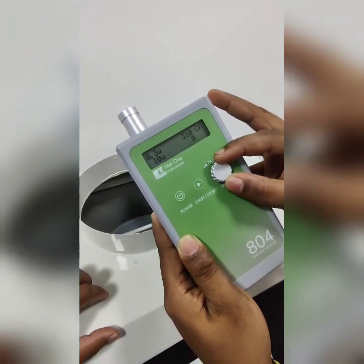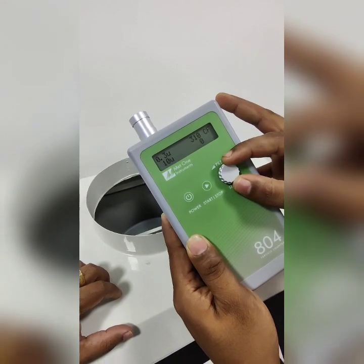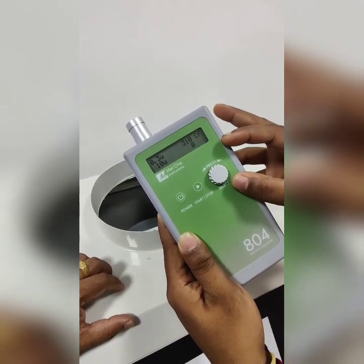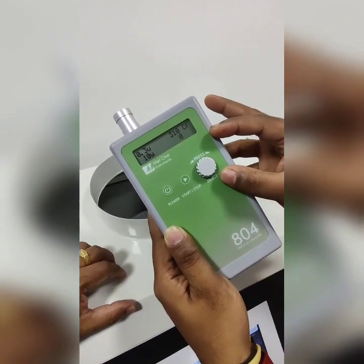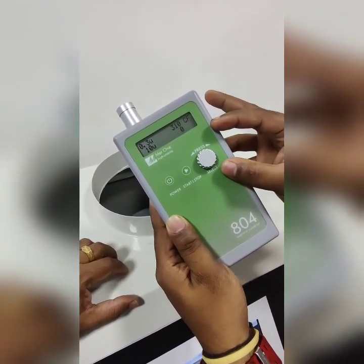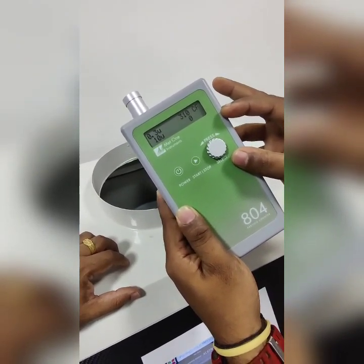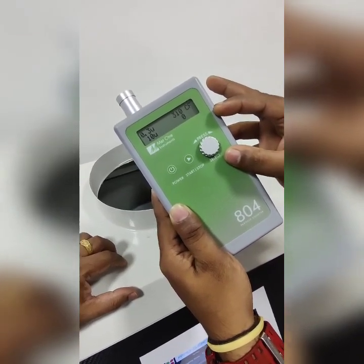This shows there is a 99.99% reduction in 0.3 micron particles at the outlet compared to the inlet, and this is how a real true HEPA works. Whatever machines you use in the health industry, especially when fighting microbial organisms, you need to make sure you have a reading like this where 99.97% of 0.3 micron particles are eliminated while doing a particle count.